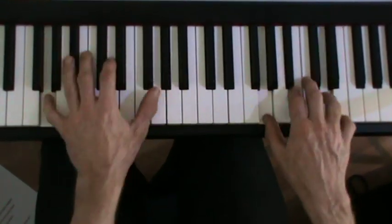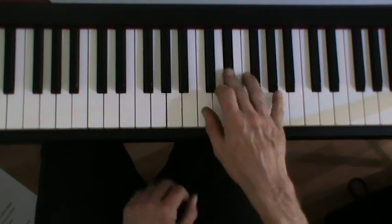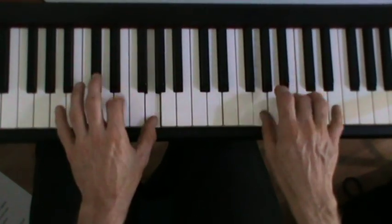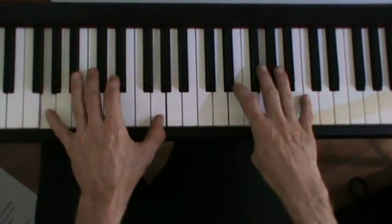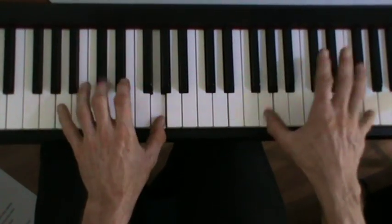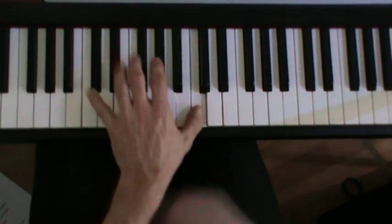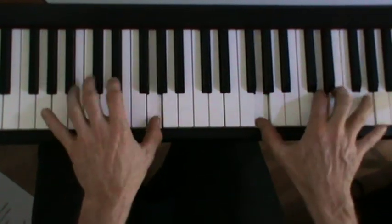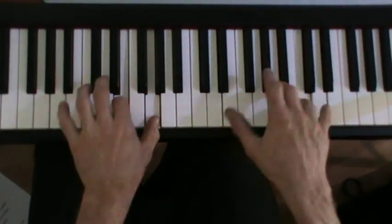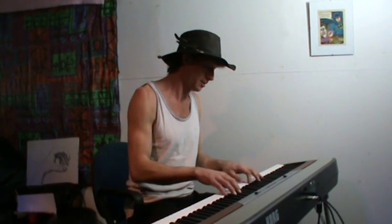Here we go — let's see what I mean. You can always do it slow, see.